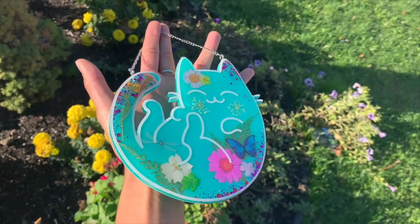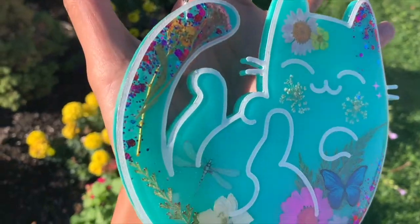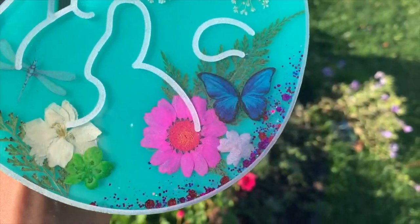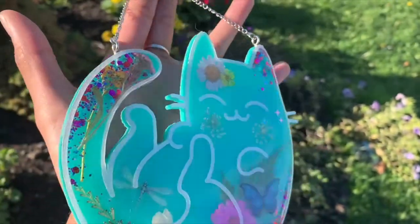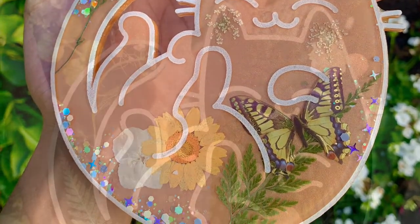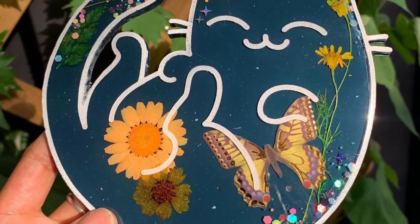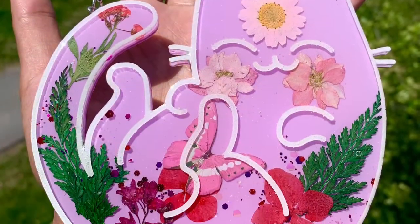Hi everyone, I am Resinia and I'm going to be showing you how to make this cat wall hanging that I made with SquidPoxy resin. I chose to use a turquoise background, however you can choose whatever color you would like. I've made many kitties in the past using different colors, so you can really have fun with this project and make it your own.